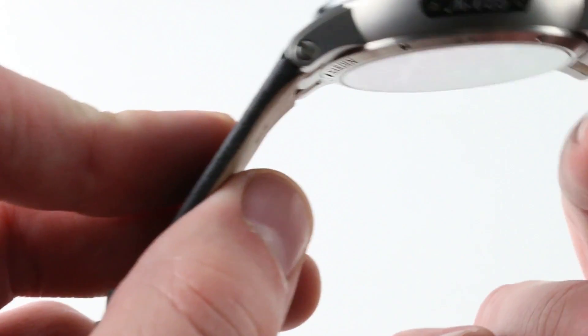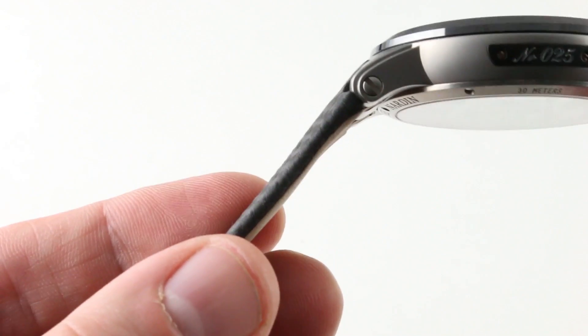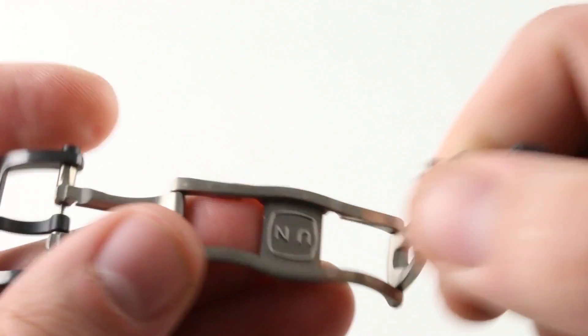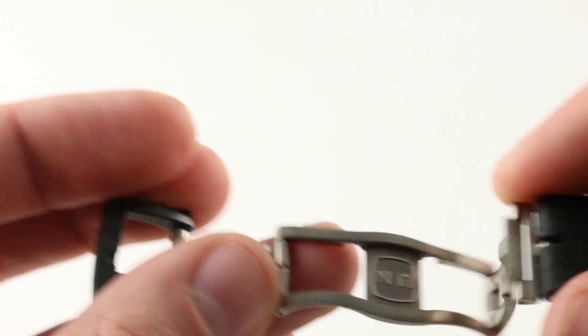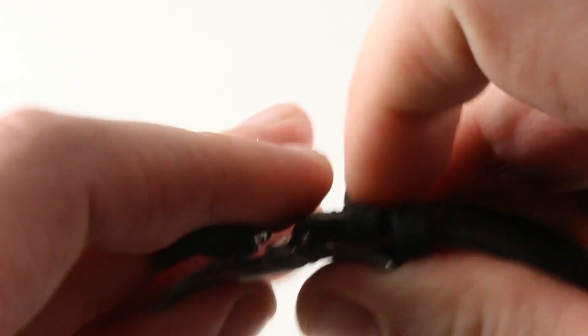It is a bonded strap profile to keep it clean, so there's no stitch — it's a bonded, flat, slim, and comfortable strap, matched to a titanium double-folding clasp with a blackened buckle. Handsome and comfortable, it even has a curvature to its bottom to trace the arc of the wrist, and it'll provide security on the wrist while donning or removing.